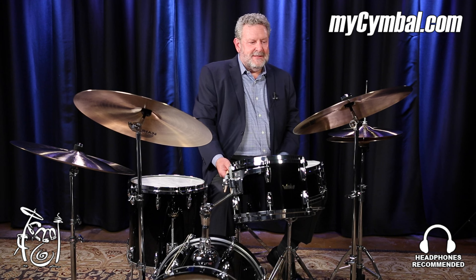This cymbal is available only at myCymbal.com.